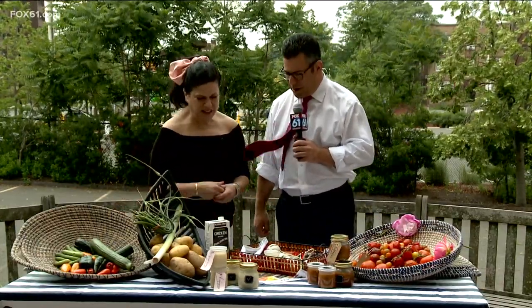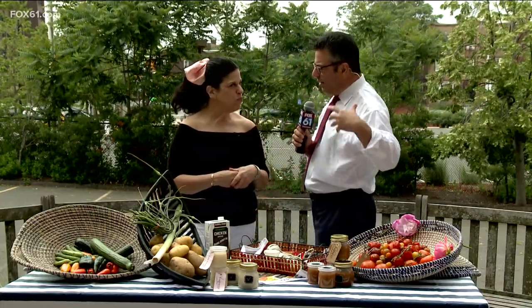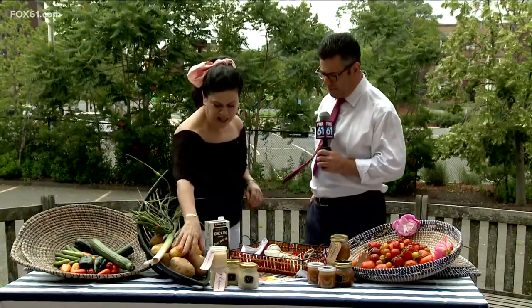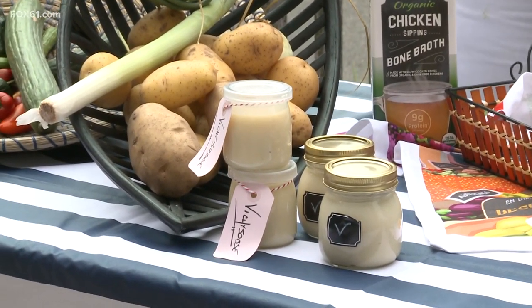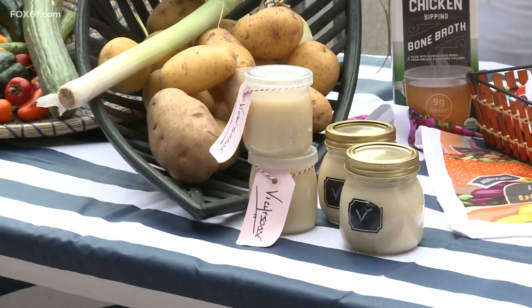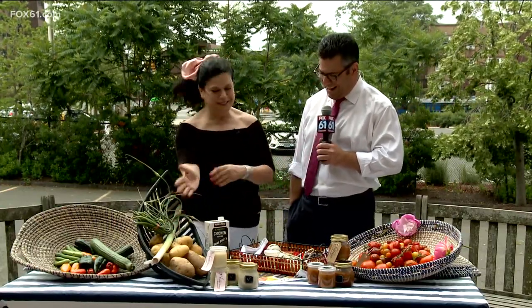So we're going to talk about vichyssoise — I think it's the soup people don't make quite as often, so we're going to change that today. The main ingredient is potatoes, and there really is one right potato for vichyssoise. You want to use a russet potato or gold potatoes — one that isn't too creamy. You're looking for a little starch, but not something that's going to get goopy and too starchy.